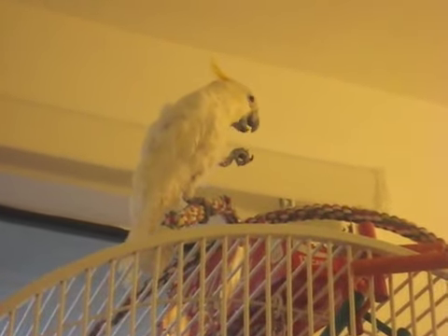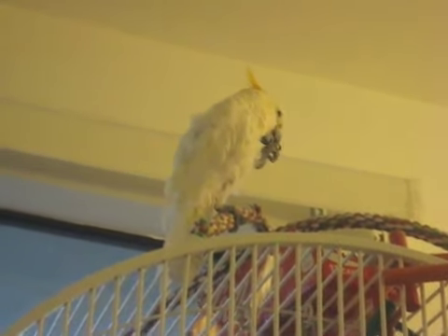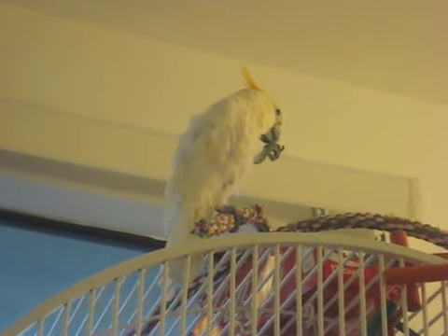She's picked up a kibble. Now she's eating.